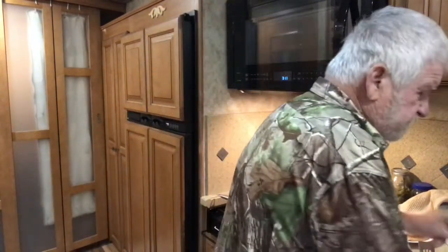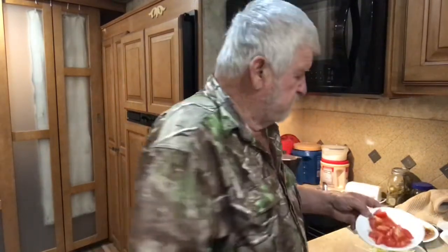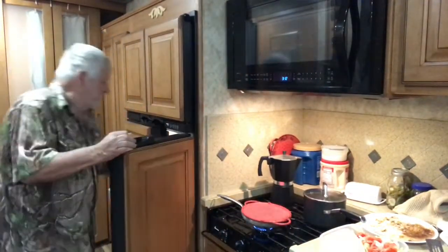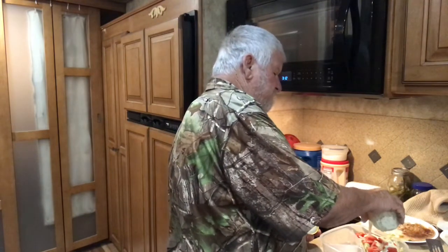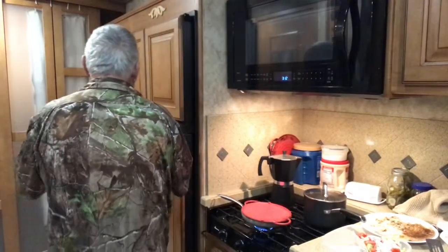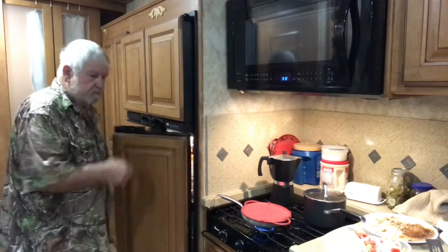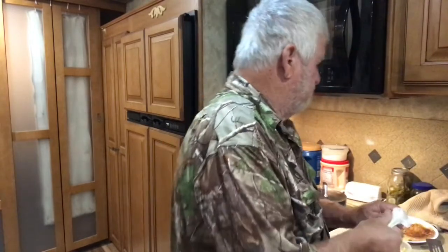That's the way we cut tomatoes up - we slice them up and get them good cut up, dump them on the salads. Get a little bit of that homemade seasoning - buttermilk ranch and mayonnaise - and put it on that salad.